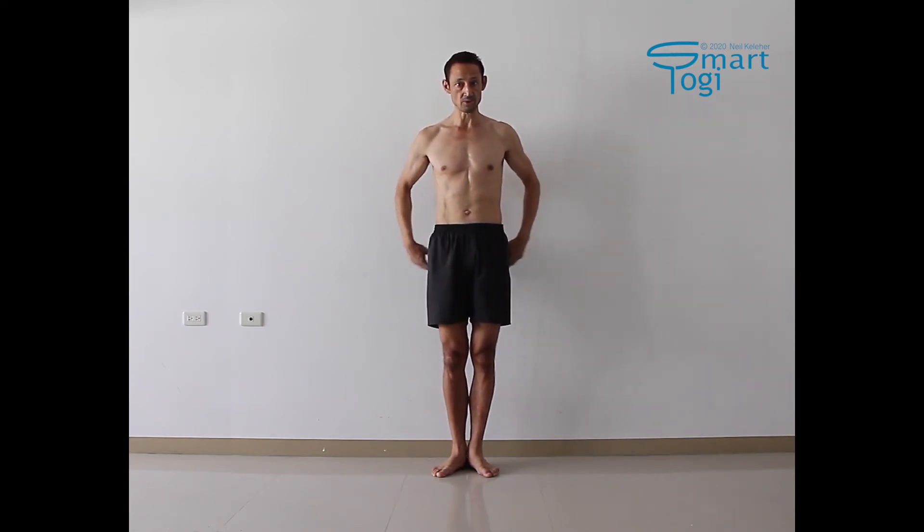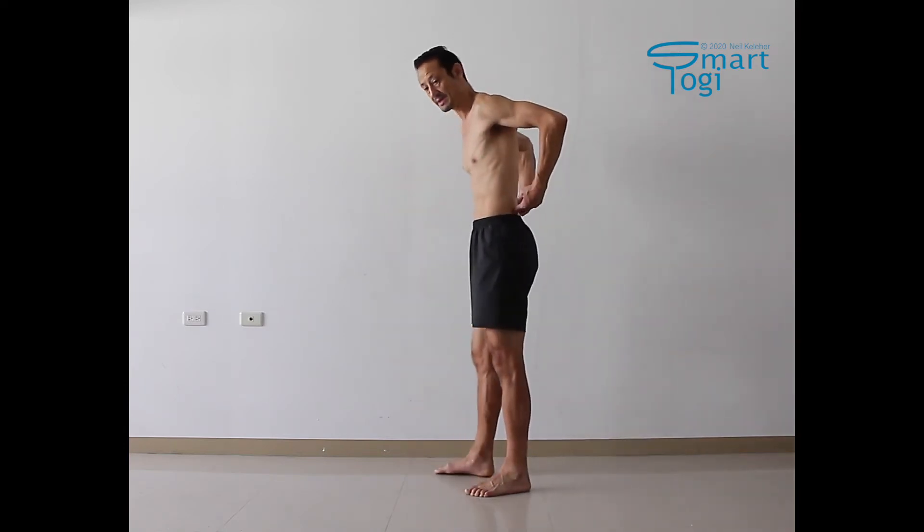Likewise, with transverse abdominis activation, we did that in isolation so that now you can use it in the context of an exercise like this. With sitting bone awareness, with hip bone awareness — whether it's the ASICs, pubic bone, sitting bone, or even the PSIC — practice feeling and controlling those points in isolation.